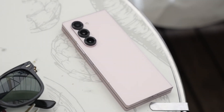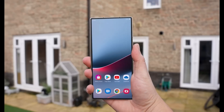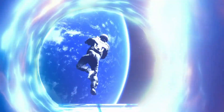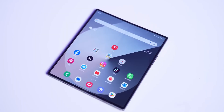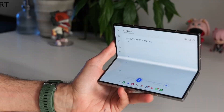Samsung is gearing up to launch its next-generation foldable phones later this year, and excitement is already in the air. The Galaxy Z Flip 7 and Galaxy Z Fold 7 are set to bring refinements to their predecessors, staying true to the company's philosophy of continuous improvement. But amidst the upgrades, a controversial change might leave some fans disappointed. According to leaks, the S Pen for the Galaxy Z Fold 7 is undergoing a redesign, but not necessarily for the better.